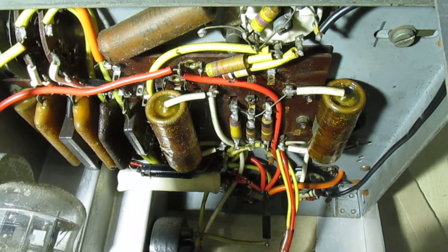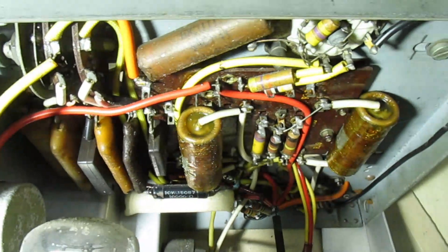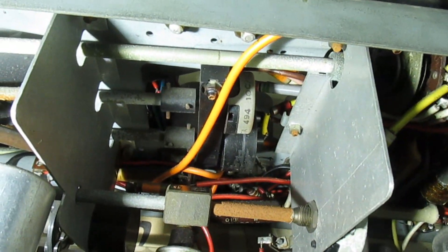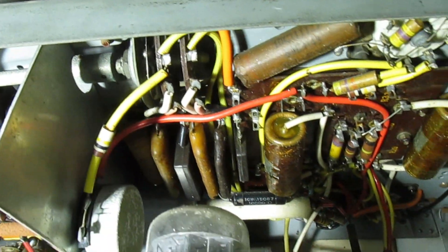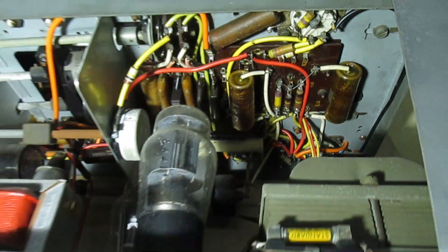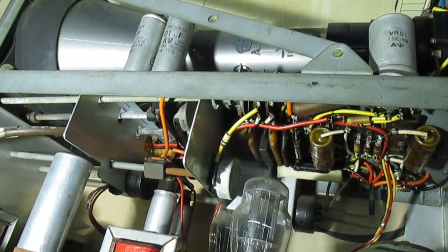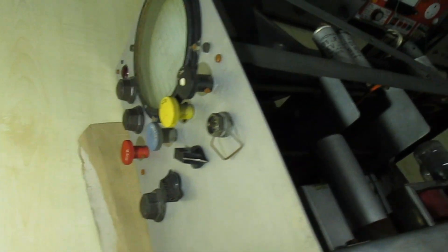We've got some better light now — that's the underside of it. Plenty of waxy paper capacitors that probably need changing; that might be why it's not working very well. All in all, an interesting piece of equipment. Somebody might actually see this top bit and recognize it. Alright then guys, keep subscribing to my channel for some more. Goodbye!